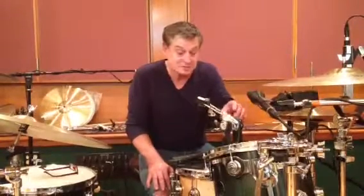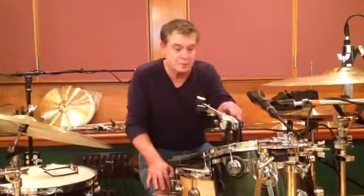Greetings. My name is David Osikinen. I play drums with the band The Hooters. We came before the restaurant and we've been playing for over 30 years, and we're getting ready to do a tour of Europe. We're going to Norway and we're going to Germany and Switzerland.